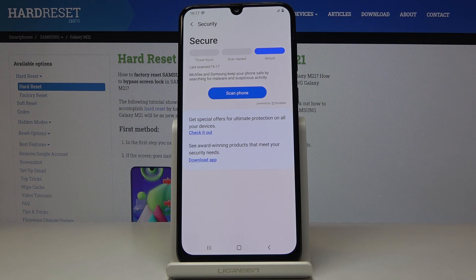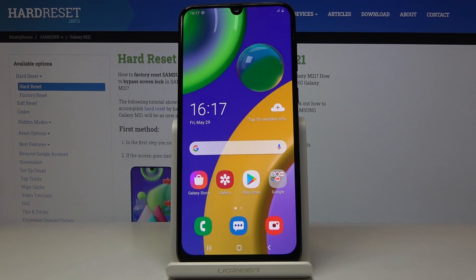And that's it. As you can see your device is secure so you've just performed a virus scan. Thank you for watching. Please subscribe our channel and leave the thumbs up.